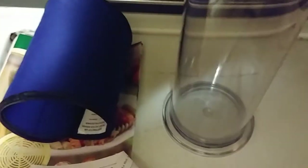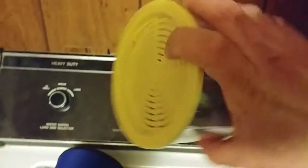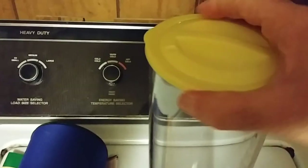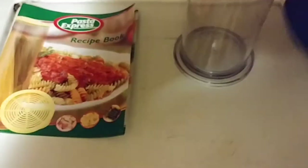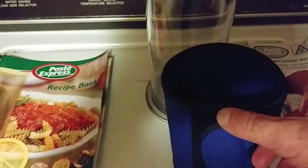This yellow thing is the thermal lid. There's the container. And let me show you the self-straining lid — just place it over the container to empty the boiling water. The lid twists on and twists off easily. You can just wrap the thermal wrap over the Pasta Express when walking to the sink to drain the boiling water.